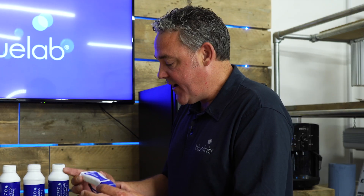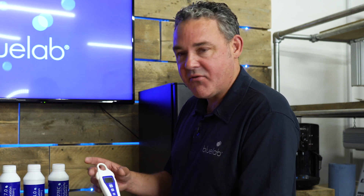The most important thing with your pH pen is to clean it, calibrate it, and make sure it's properly hydrated.